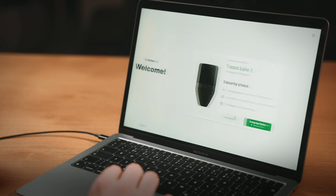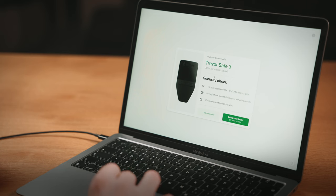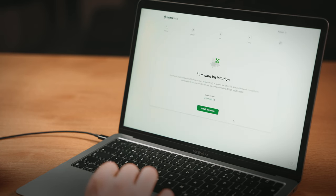Trezor Suite is also available as a web version for on-the-go use. Once installed, launch Trezor Suite and follow the on-screen instructions. Trezor Suite will then ask for a security check — confirm that your package was intact and the holographic seal over the USB port was unbroken. Should everything check out, you'll proceed to the firmware installation.